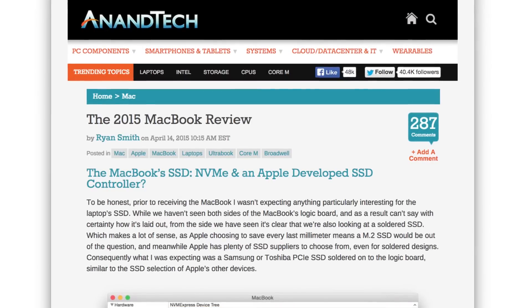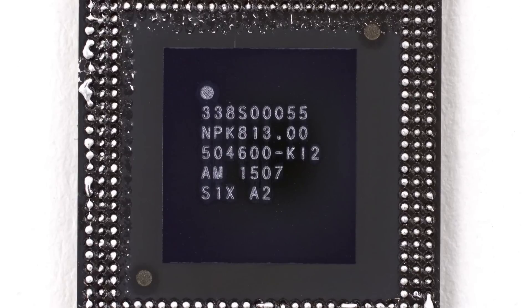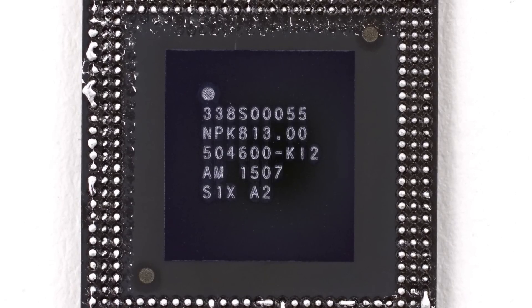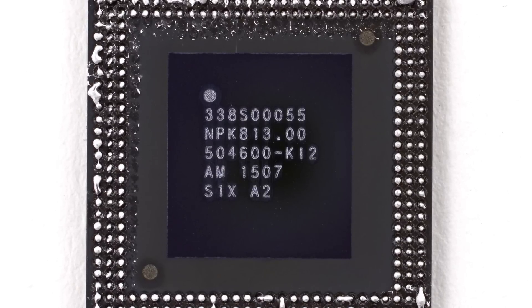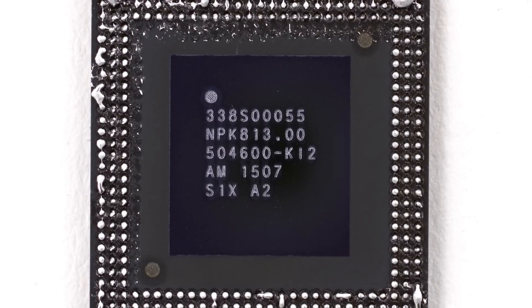After a tip from Anandtech, we took a closer look at the SK Hynix-made SSD RAM. We reflowed the RAM chip off the logic board to expose the SSD controller layered beneath. It looks like Apple's 2011 acquisition of Israeli flash memory controller designer Anabit is starting to bear fruit, and this SSD has a custom Apple-made controller.